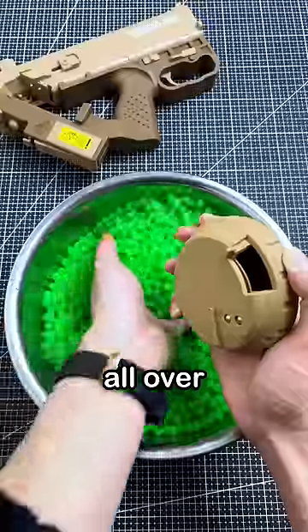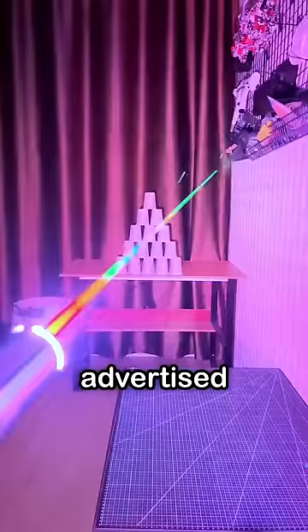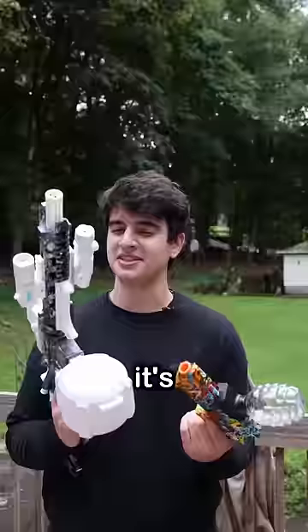These are Orbeez guns. They've been all over my feed lately and they're advertised for kids. I'm here to see if it's actually safe for kids or not.